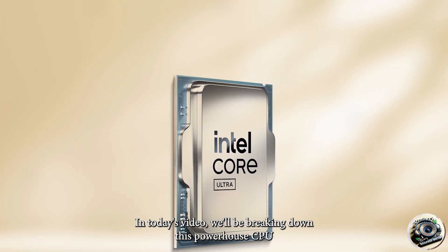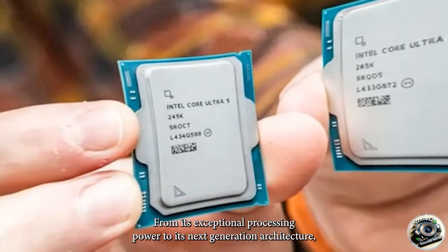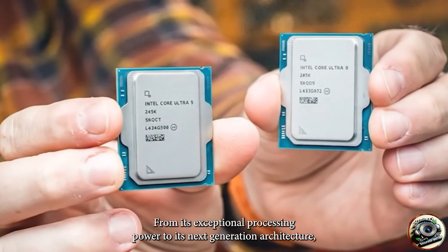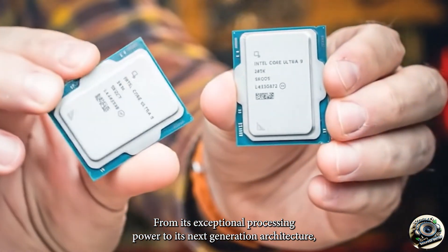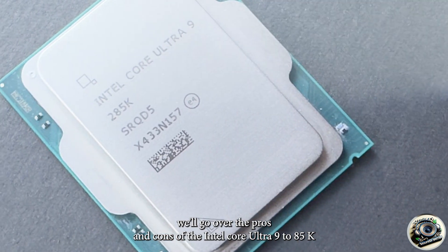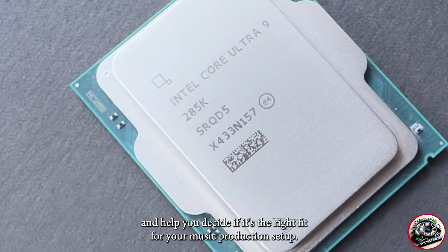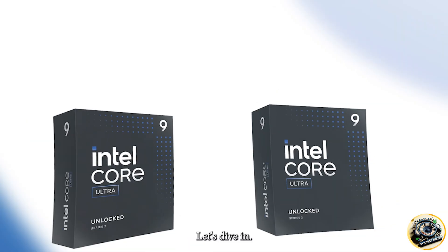In today's video, we'll be breaking down this powerhouse CPU and looking at how it stacks up in the world of music production. From its exceptional processing power to its next-generation architecture, we'll go over the pros and cons of the Intel Core Ultra 9 285K and help you decide if it's the right fit for your music production setup. Let's dive in.